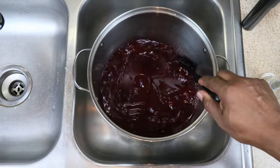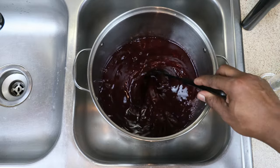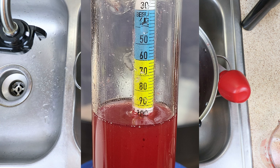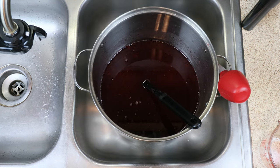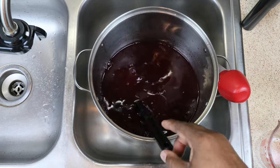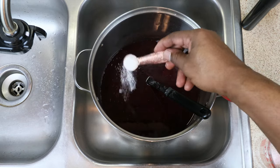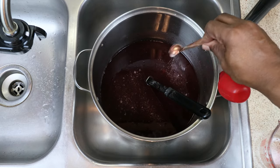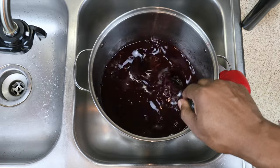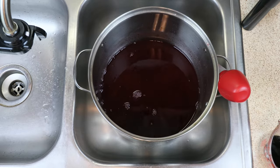Then let's take a hydrometer reading because I want to try and shoot for a reading of 1.080. It looks like I overshot my mark just by a little bit — I came in at 1.096 as my hydrometer reading. That's okay, that works. Now the next thing I want to do — and again this is highly optional — I'm going to be adding my pectic enzyme per the instructions on the package. Let's go ahead and incorporate that and let that do its thing.